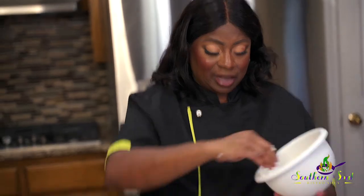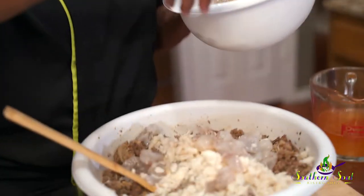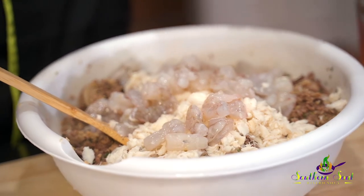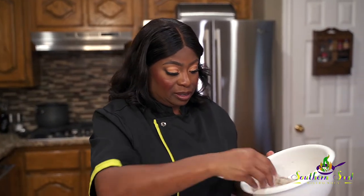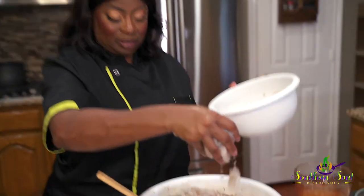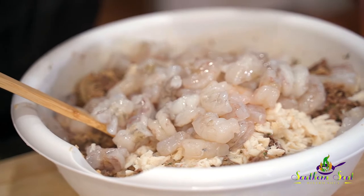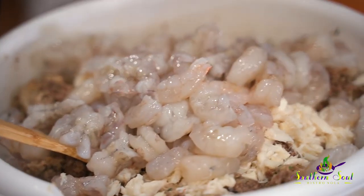Hold up, I'm not finished. Look at these shrimps — fresh shrimp, cleaned and de-veined. Always clean them and de-vein them. Look at the shrimp. Every bite of this stuffed pepper, you will have a shrimp. Look how fresh.